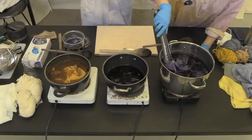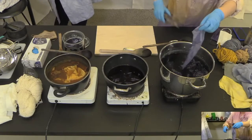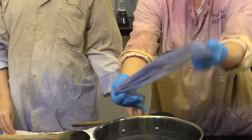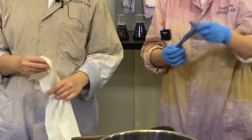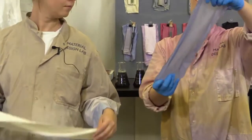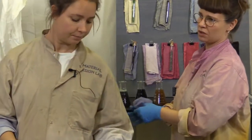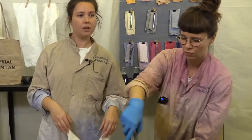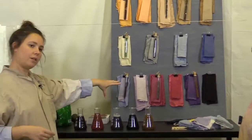First up we have the red cabbage. This one has been left in the pot for about 40 minutes — not that long — and still, from a white piece of cotton, this is now a lovely shade of purple-ish. Depending on how long you leave it in your pot, the more intense the color will be.